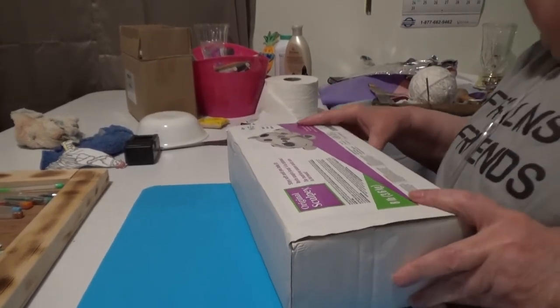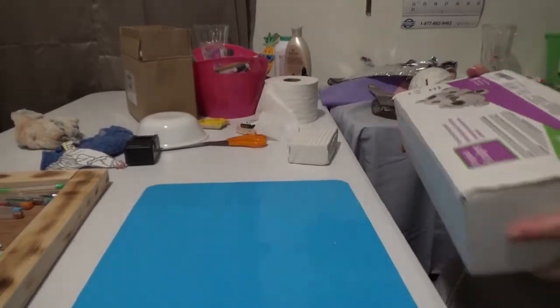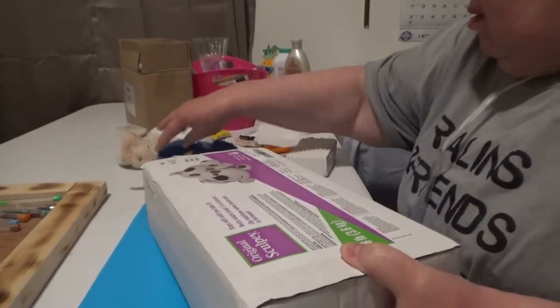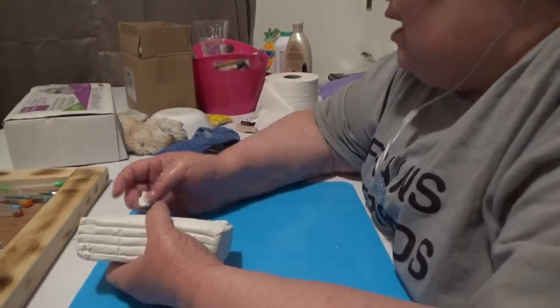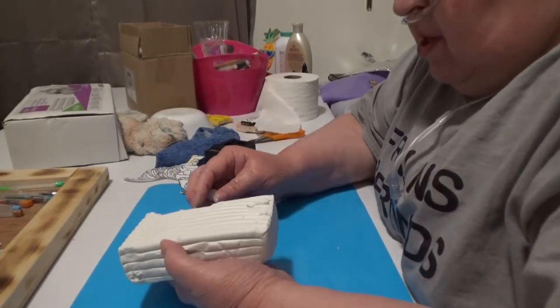Well, they are oil-based, so that's why they have to be cooked. That's a lot of clay. I ordered the eight-pound box, especially since it's white.